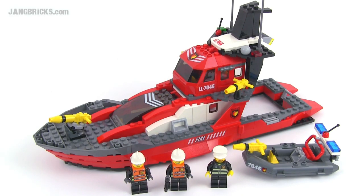Hello, LEGO fans. It's Jang here from jangbricks.com with a look at a LEGO World City Fire Set. This is the Fire Command Craft from 2004.